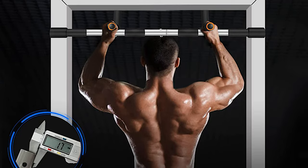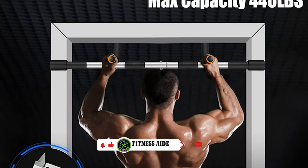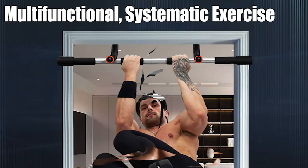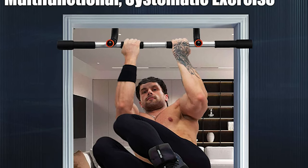Let us exercise properly at home to strengthen our muscles and effectively take your upper body workout to a new level. Advantages include: easy to assemble with no screws and no drilling, easy to store — it can be stored in a closet or slid under the bed.